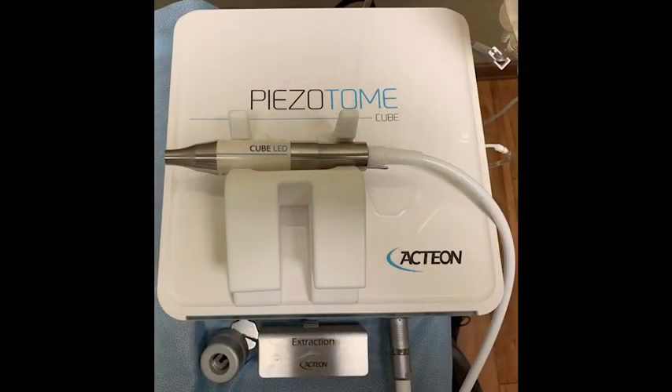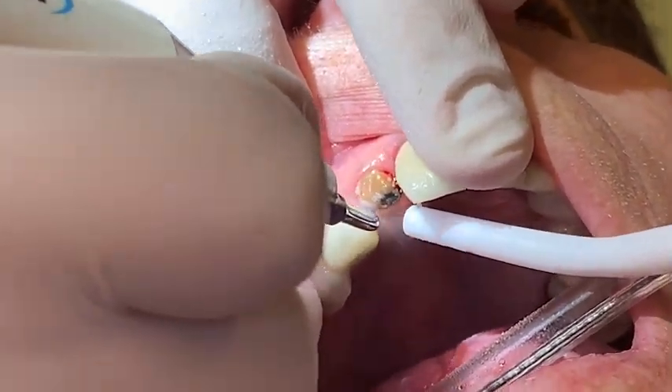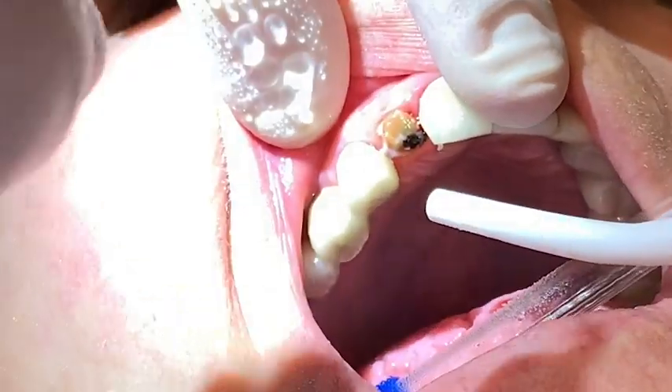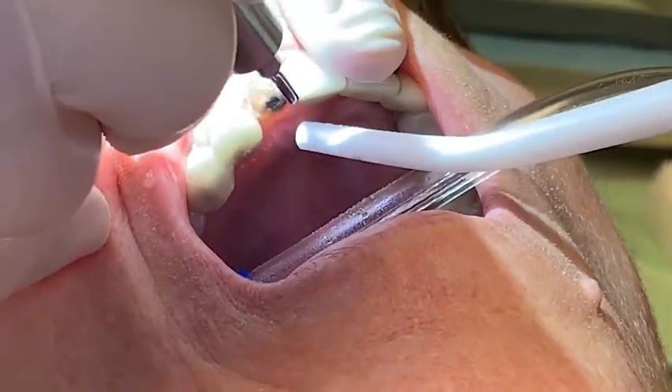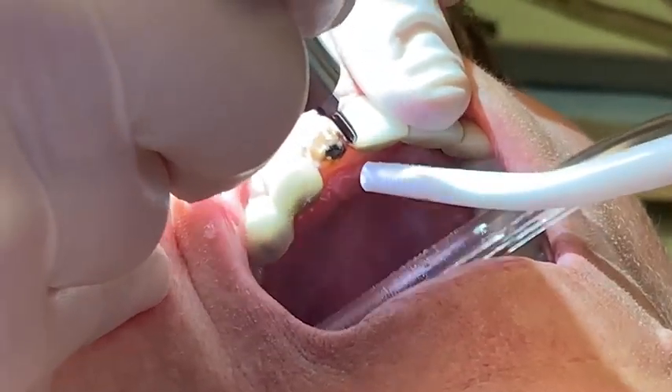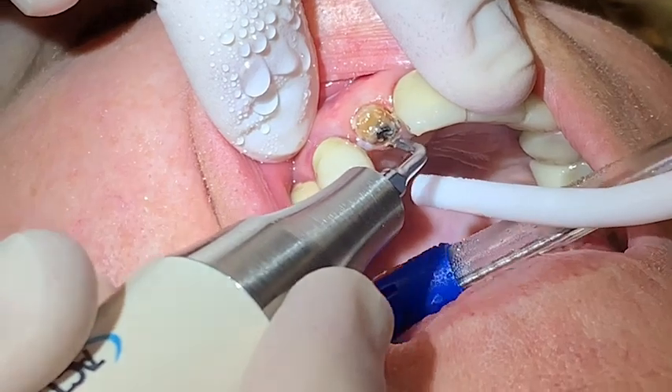The procedure involved using the piezotome cube from Acteon to facilitate the removal of the tooth with minimal damage to the surrounding bone. Maintaining the buccal plate of bone is crucial for the success of an immediate implant placement. The piezotome is activated before it is placed in the mouth and then inserted into the socket using a constant up and down motion.